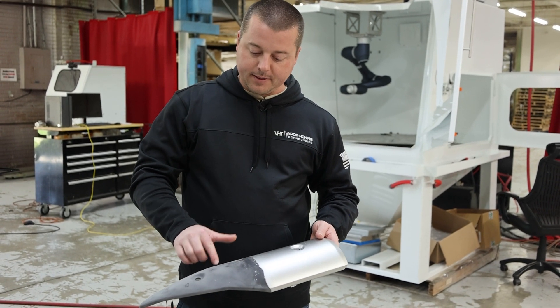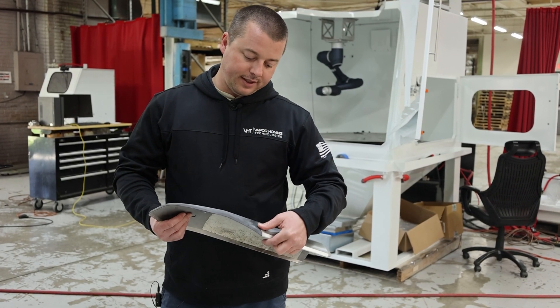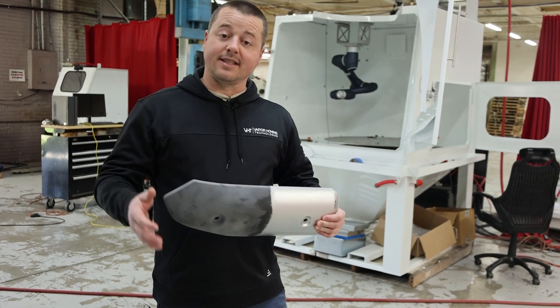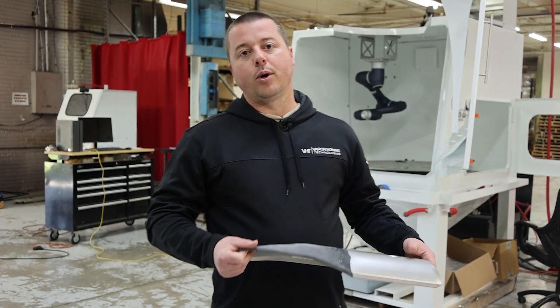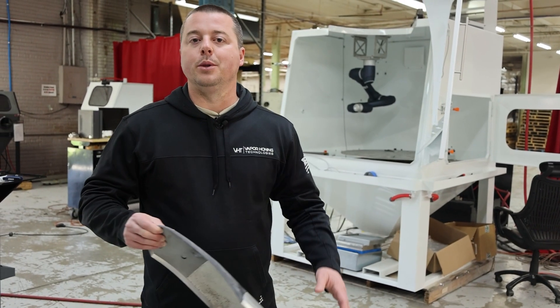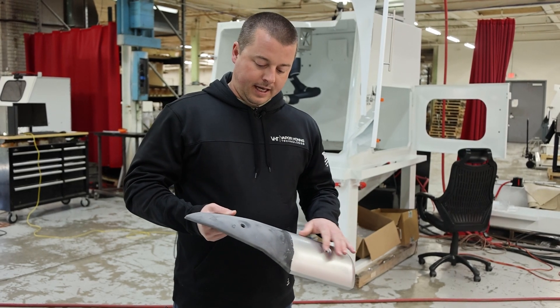We're going to strip the factory paint off without damaging the plastic, and we're going to recoat this. You can't even tell that I've removed the original paint versus the plastic — that's how smooth it is. But it's a profiled etched surface, so it's ready to accept the new paint. I've actually ruined some parts in the past when testing different abrasives where it was so rough that it was unusable.